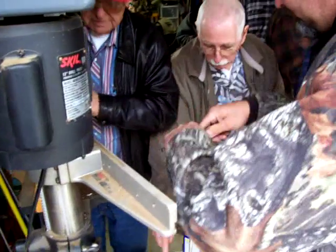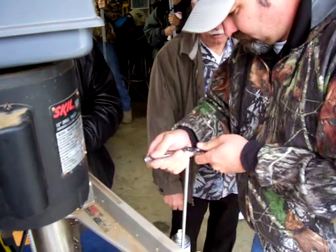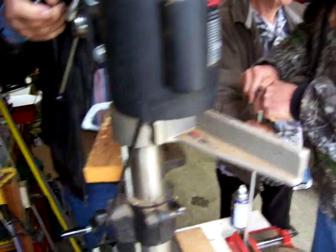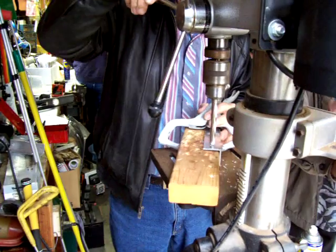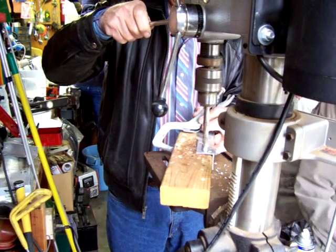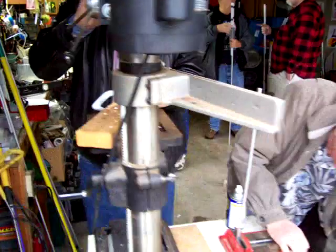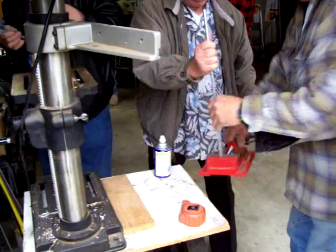How are you going to do that? Well, turn that vice around. John, just turn the vice around. That's how I started to do it. We were using the fence.